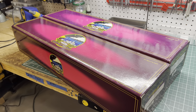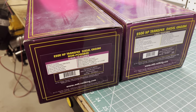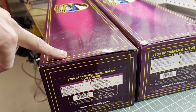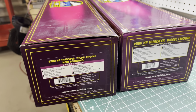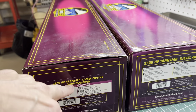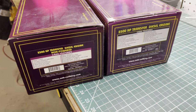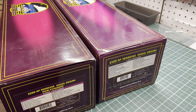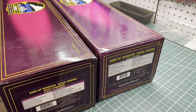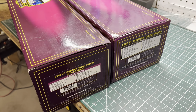All righty then. I hope you guys want to join me on another adventure. As you can see here, I got a couple of purple boxes, and in them are a pair of Pennsy transfer diesels. I've got the powered and the hard-to-find dummy. I've owned a powered unit before and sold it off years ago, just before COVID — one of the last Yorks before the whole COVID thing.